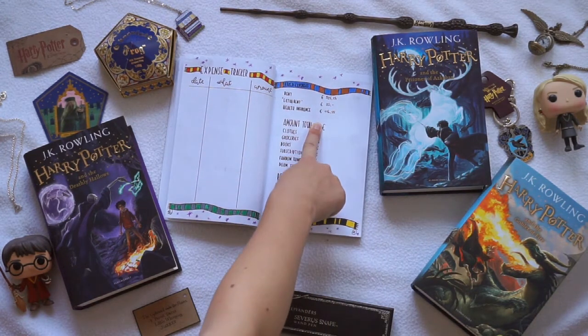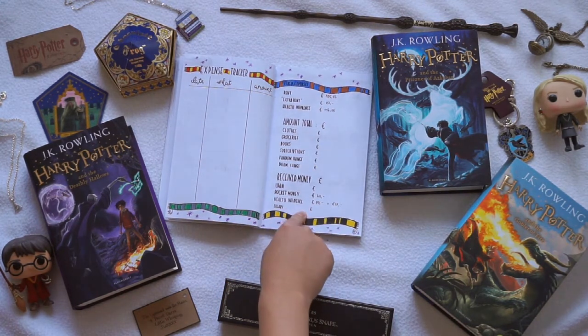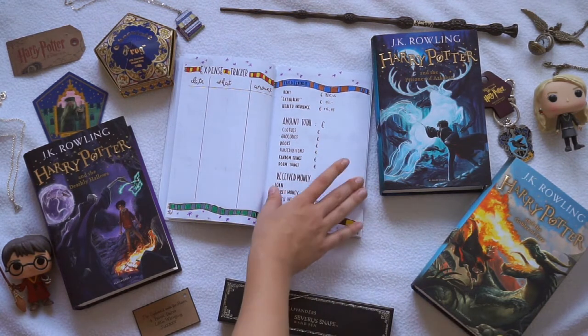Here I also have a little fixed expenses section, because these are the things that I will have to pay every single month. And then also the received money that I have. So that is my little expense tracker page.